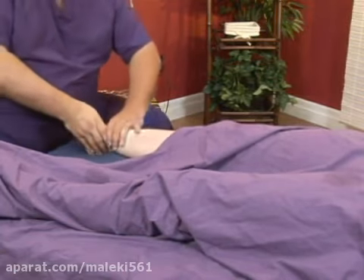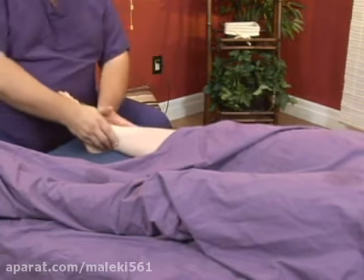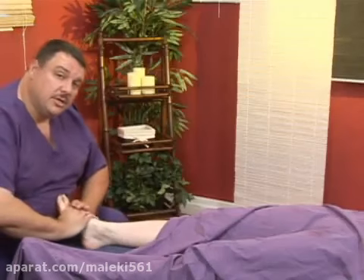About two to three minutes for each foot, more if the person wants it. And that's standard relaxation therapy for the foot and ankle.